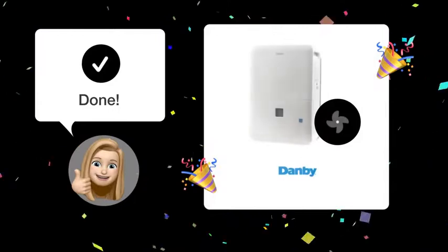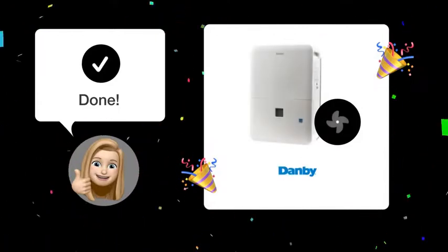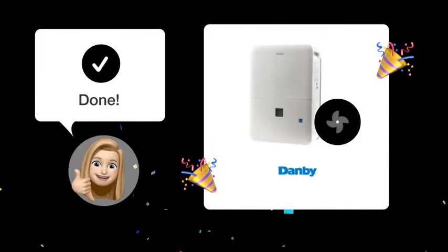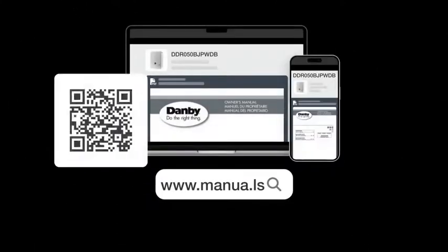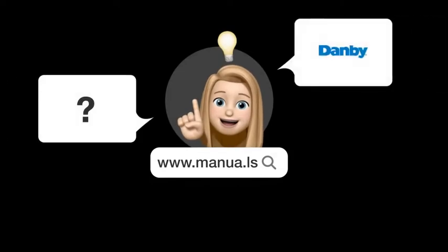After following these steps, your Danby DDR50BJP WDB dehumidifier should now efficiently collect water again while running its fan. Still need help? Visit our website for the complete manual, where you will also find questions and answers from other Danby users.